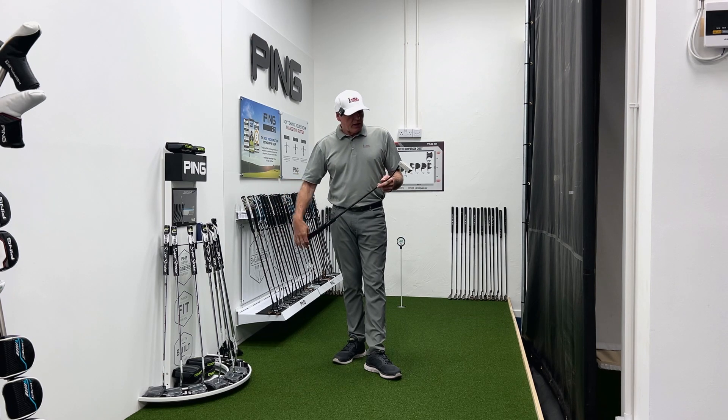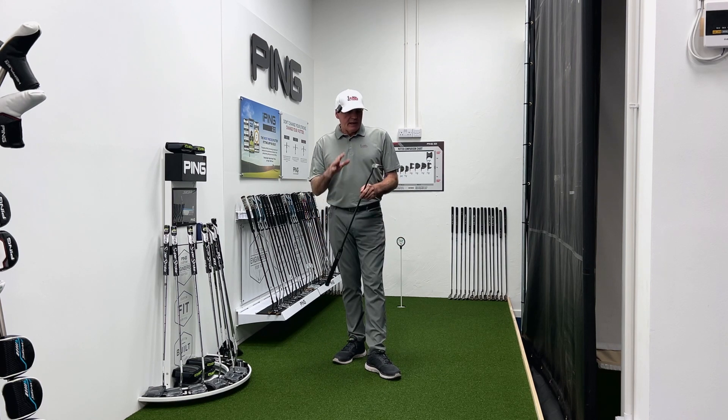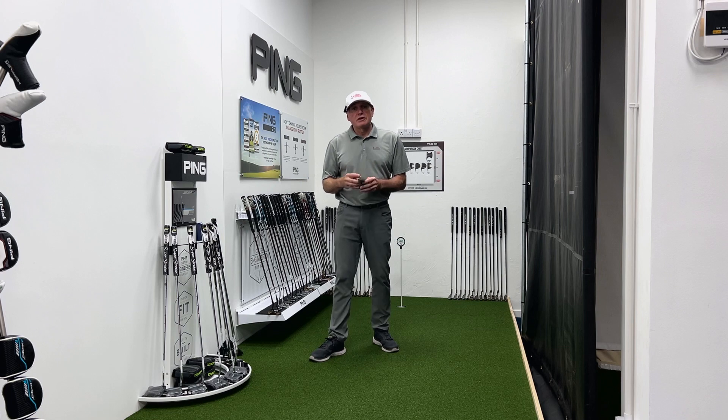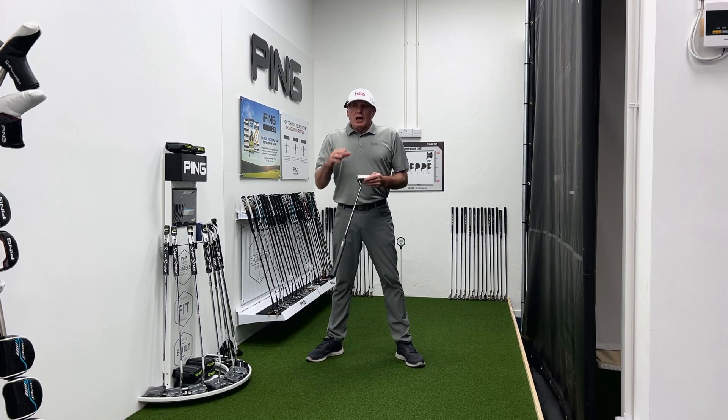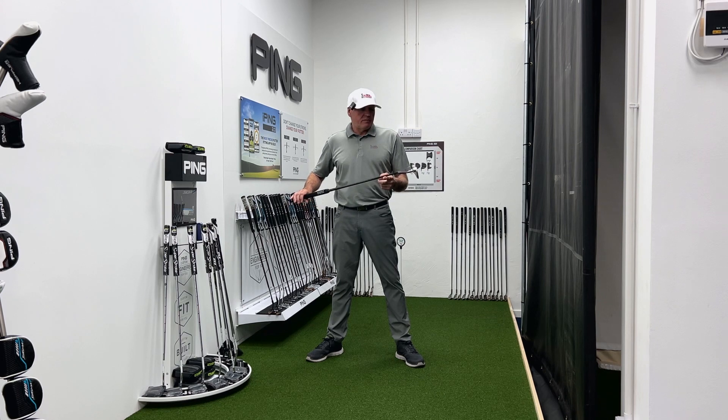These putters have just come into the studio on my new putting area, which is amazing — really happy with it. This one's from Mizuno, or Mizuno, depending on your preference of how you like to pronounce it. Let's talk a little bit about Mizuno's putter history — they've been making putters for many, many years.